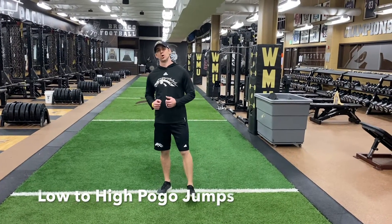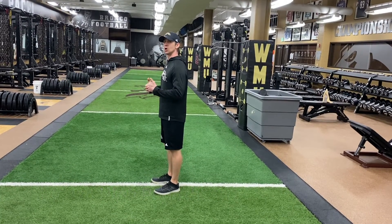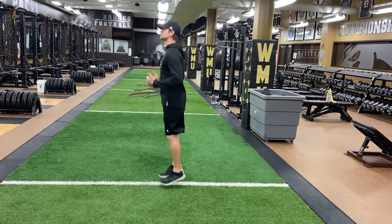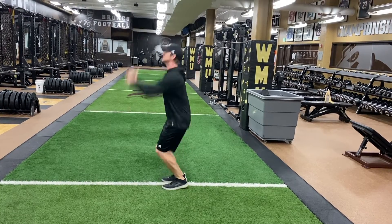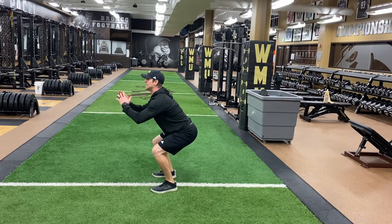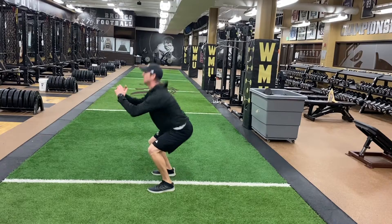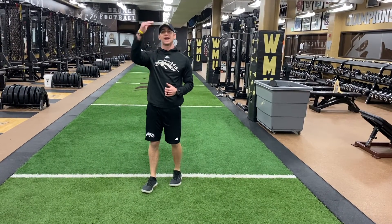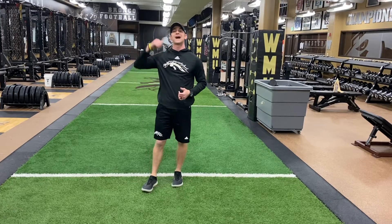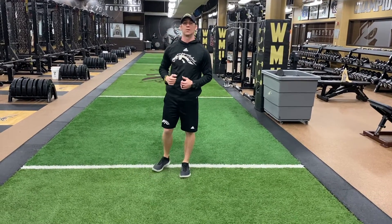Low to high pogo jump. I'm going to start in my traditional low pogo jumps, pulling the toes up in the air. Then in this position, I'm going to switch to a high jump, come up, and stick the landing. Back into the low pogo bounce, then switch to high and stick the landing. It's important that when I transition into that higher jump, I hit the ground as fast as I can, get up as high as I can, and stick the landing with good balance at the bottom.